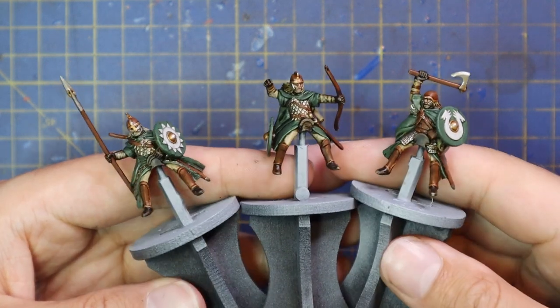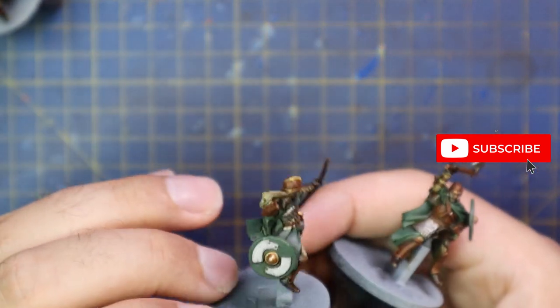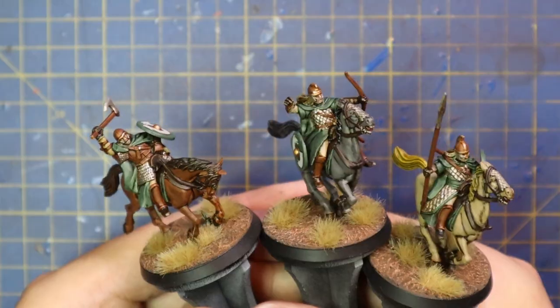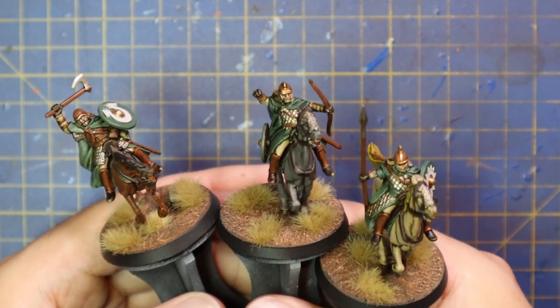I'm super excited at this point to pop them onto the horses and see what they look like as a trio of painted Rohan cavalry. Rohan horses have always been something that terrorized me — I've never been able to get any miniatures I liked the look of. I guess that ends today, because I'm super proud of my finished Rohan riders.